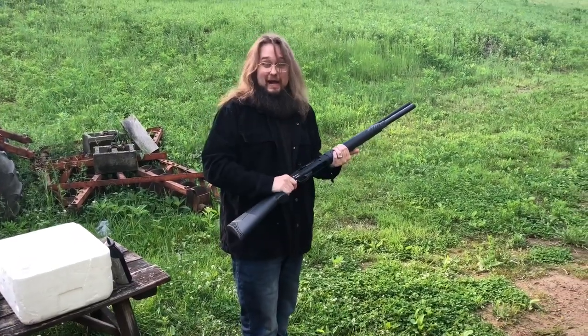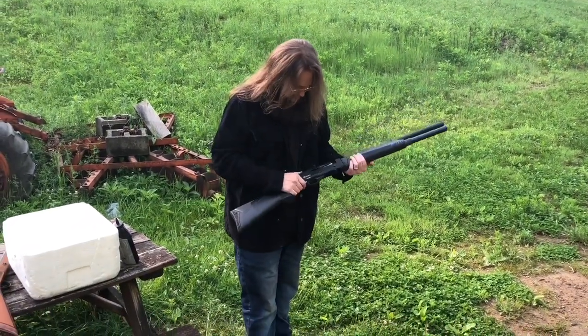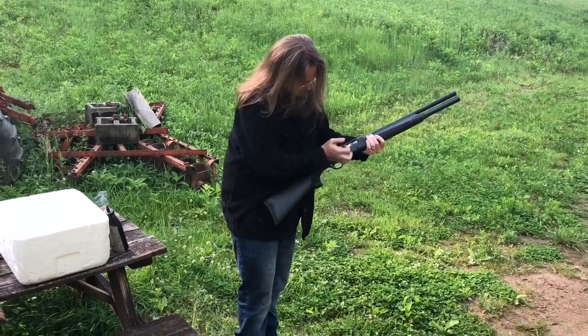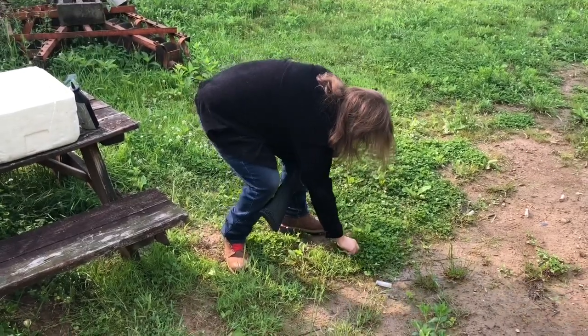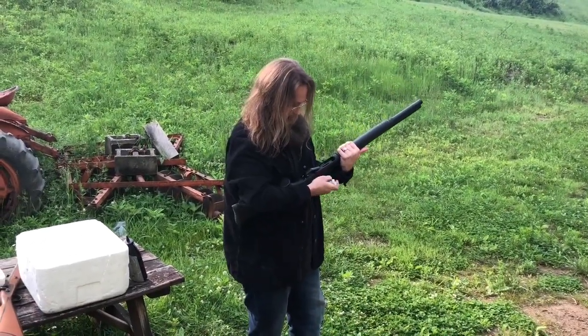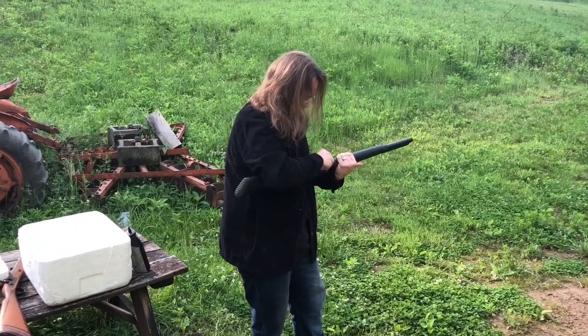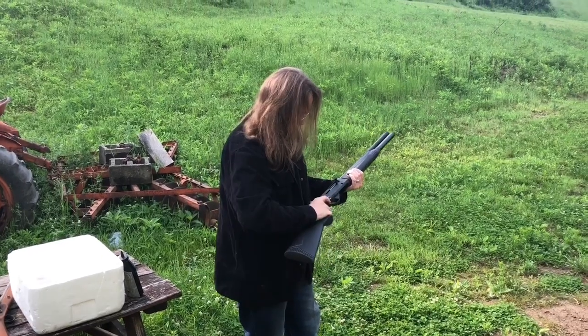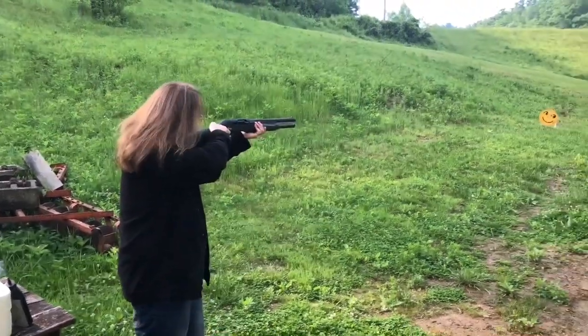It just unloaded five shells — or four I should say — quicker than anything I've ever seen out of a shotgun. Looks like a bad night at Taco Bell. That'd be a good night around the bonfire. This gun is just not working.